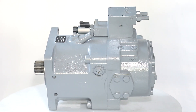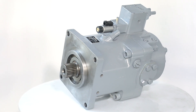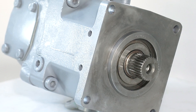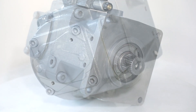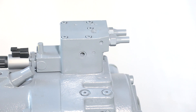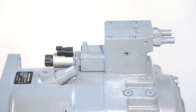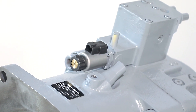The A11 VLO260 Variable Displacement Axial Piston Pump in Swash Plate Design is suitable for open-circuit hydraulic system hydraulics. The pump works under the condition of self-priming and the fuel tank is pressurized. Control options are available to match any application requirement.